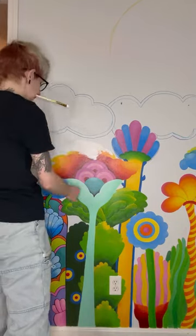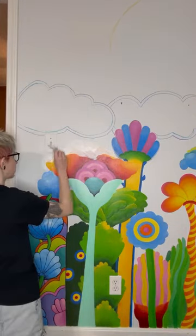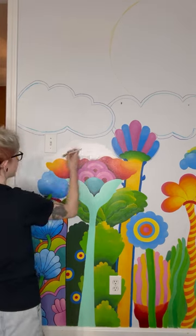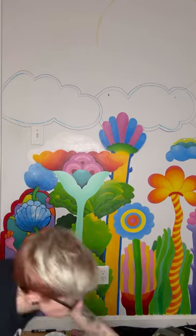I said I was going to deal with clown flower and I meant it, because clown flower was never even supposed to be there — I just accidentally created him. So the first thing I did was use white paint to change the proportions, because they've been driving me nuts. And they're not perfect now, but they are better.